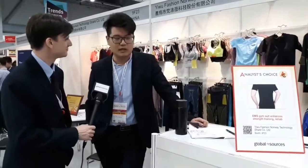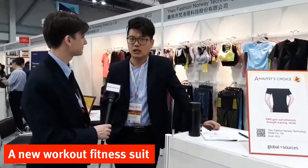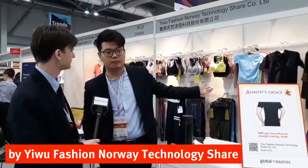Can you tell us about the gym suit — what's the story? This is about a new workout fitness method. Our product is new equipment to work with the EMS training system, combined with our seamless kneading technology.